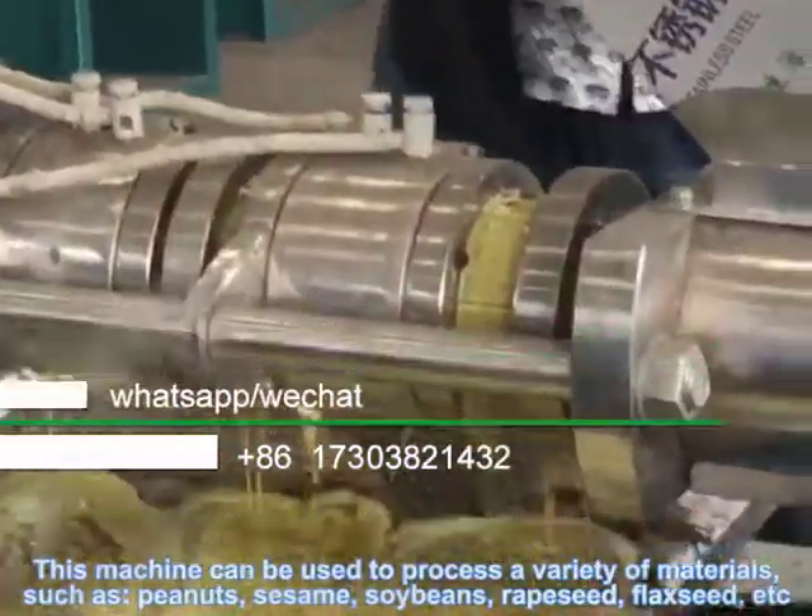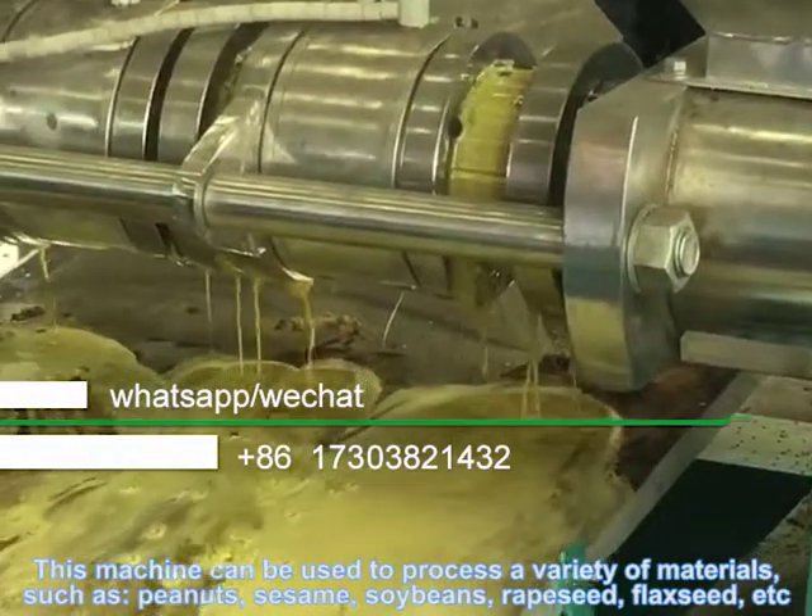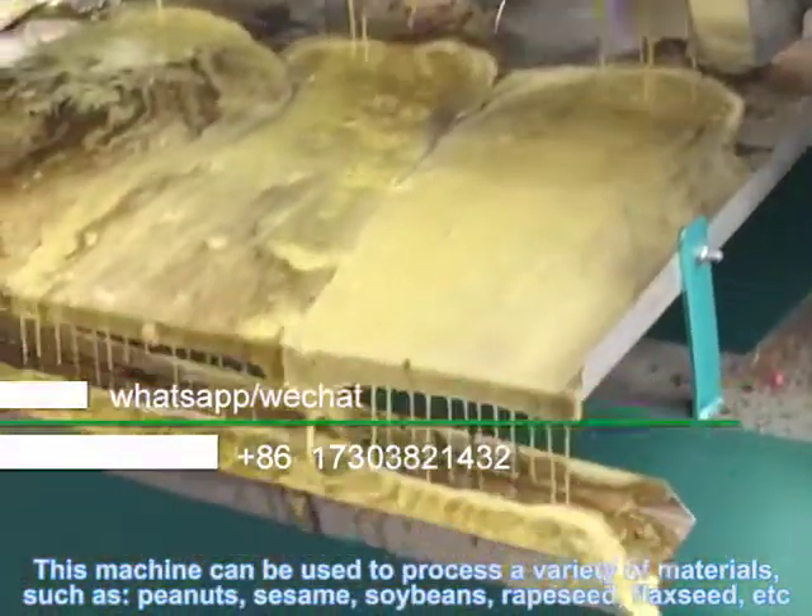This machine can be used to process a variety of materials such as peanuts, sesame, soybeans, rapeseed, flaxseed, etc.